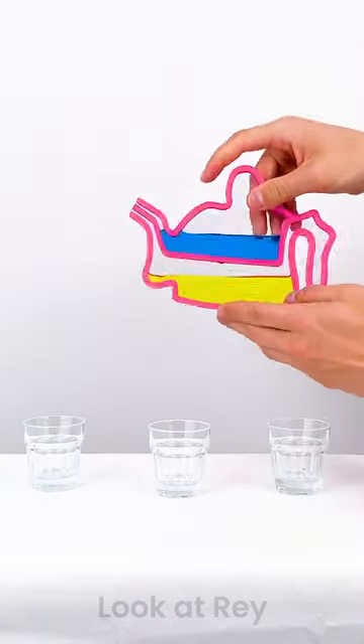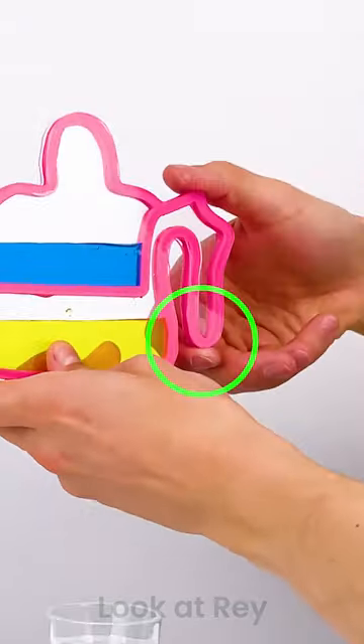And then in the spout they meet together. Surface tension and atmospheric pressure prevent the liquids from pouring out. By covering the hole, you're preventing air from entering the chamber.